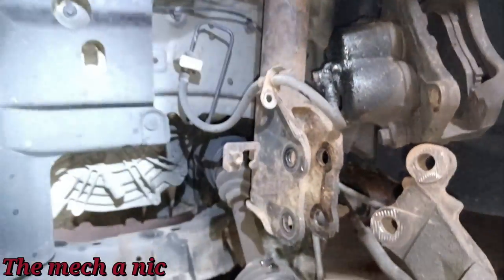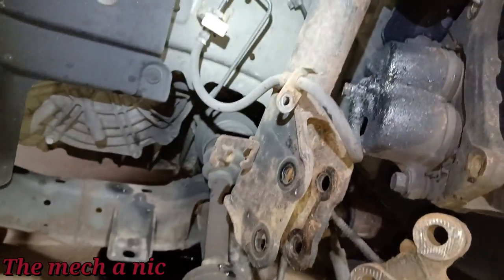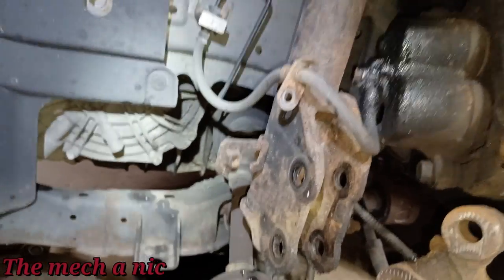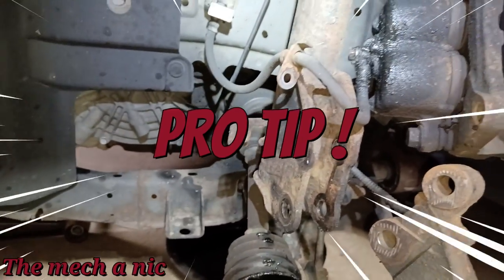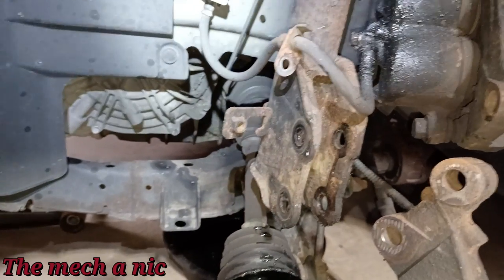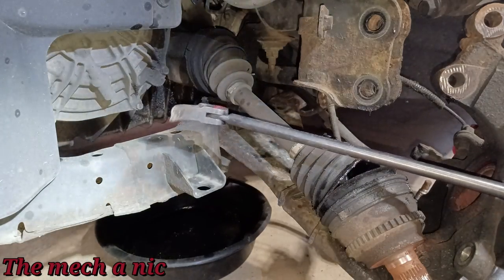Let's get ready to pull this thing out. I'm crossing my fingers that we got the correct part. On RockAuto's website, when you search output shaft seals or transmission seals, nothing came up. What I ended up doing was going to a Ford website, finding the seal I needed, grabbing the part number, going back to RockAuto, typing in the part number, and then the seal popped up.